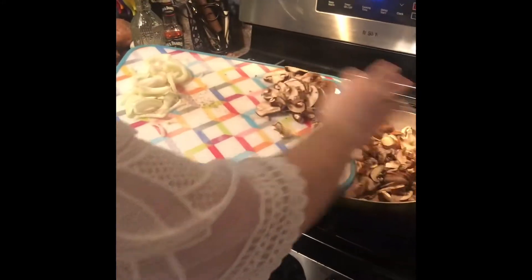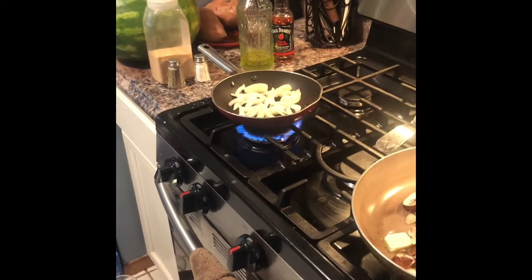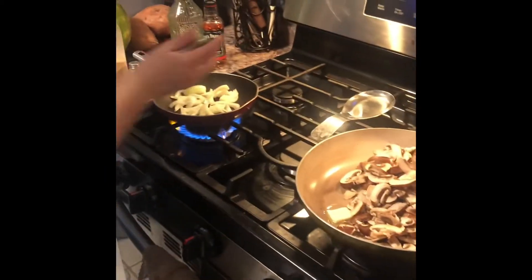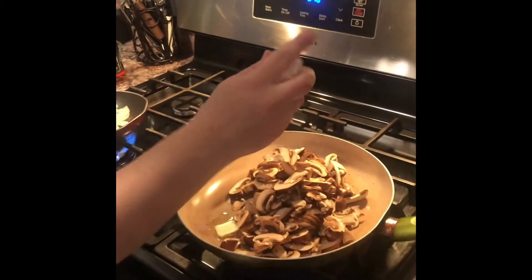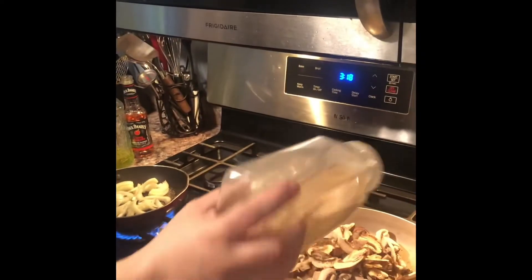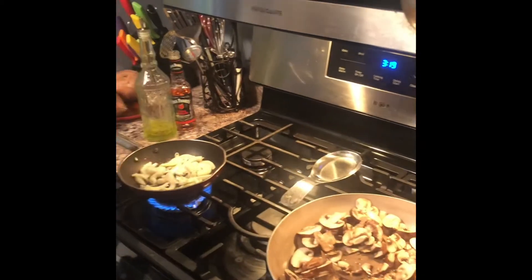While the potatoes are still warm and the steaks are cooking, you want to cook your veggies so they all finish at the same time. I cook the onions separate from the mushrooms because Roman doesn't like them together. Putting some pepper and a little bit of garlic in the mushrooms. Adding just a little bit of water in there.